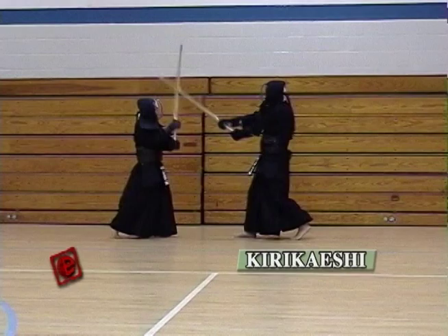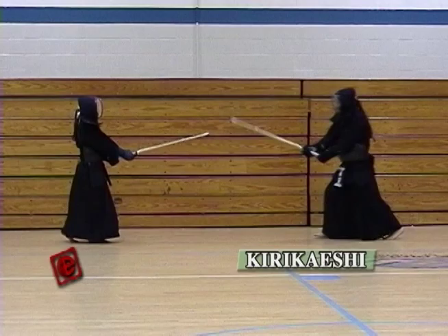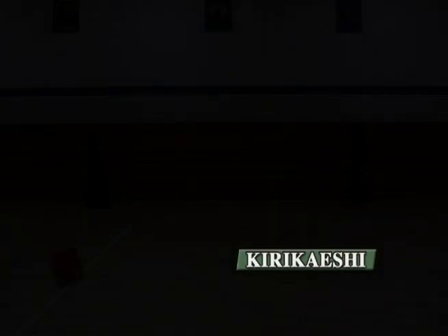Keep your breath still — don't breathe. Strike the last Men. Keep a big Ki-ai until you turn around. And this is the end of the Kirikaeshi.